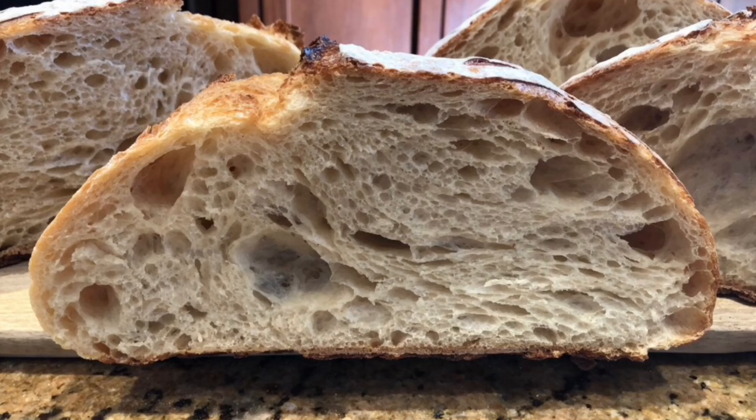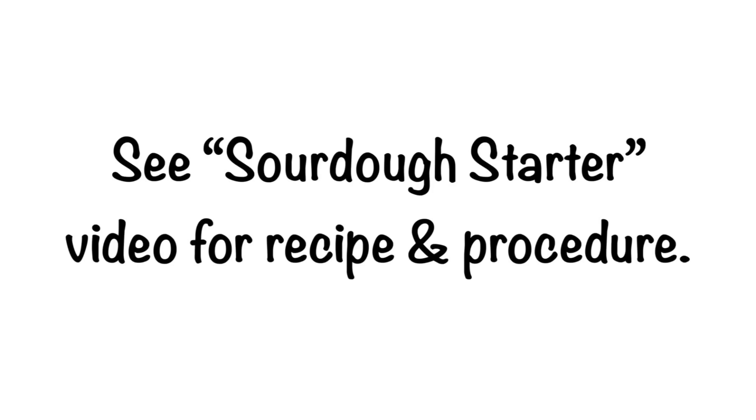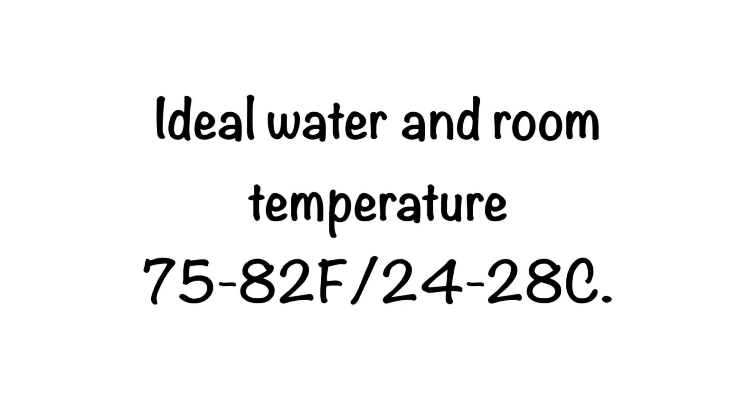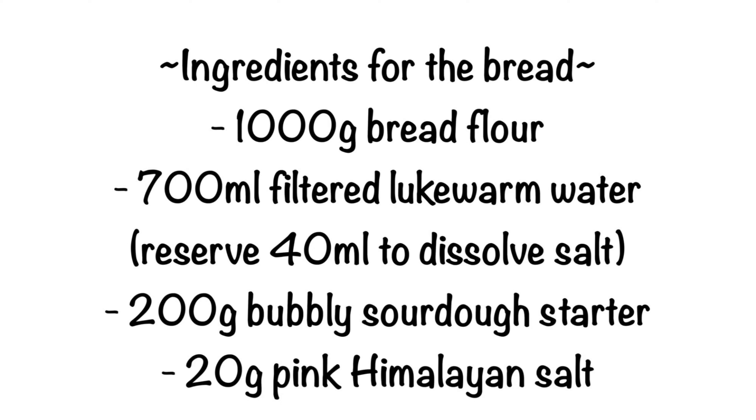To make this bread you will need a sourdough starter — please see my sourdough starter video posted March 11th of this year for the step-by-step recipe and procedure. The ideal water and room temperature when making sourdough bread is between 75 and 82 degrees Fahrenheit or 24 and 28 degrees Celsius. For better results, the dough should be proofed in a draft-free place. Use filtered, chlorine-free water.